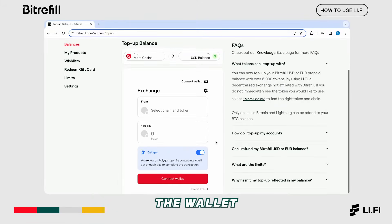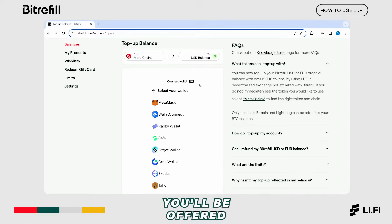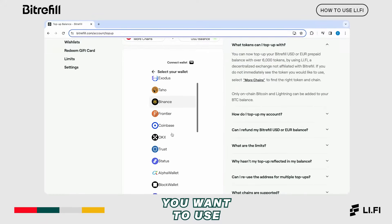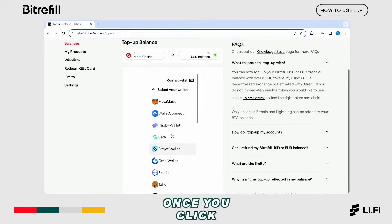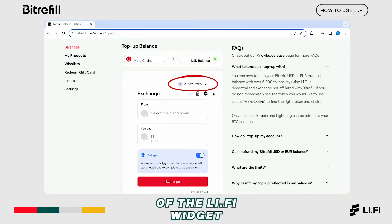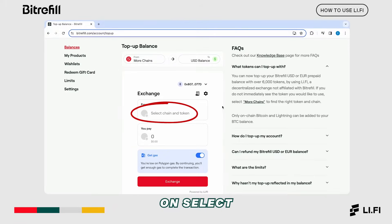You need to connect the wallet that contains the tokens you want to swap. To do so, click on connect wallet. You'll be offered a wide choice of wallets to choose from — select the one you want to use. In our example, we're using the Rabi wallet. Once you click on your wallet, you'll see the address of your wallet displayed in the right corner of the Li-Fi widget, which means the connection was successful. Continue by clicking on select chain and token.